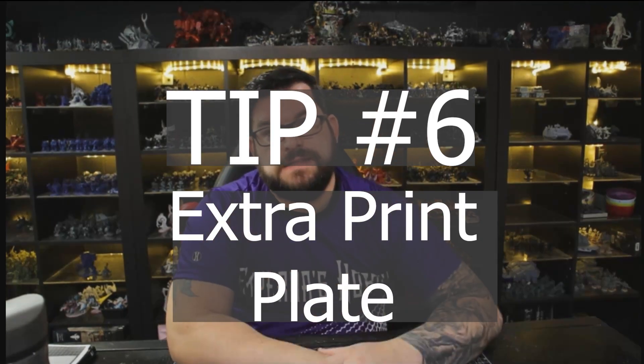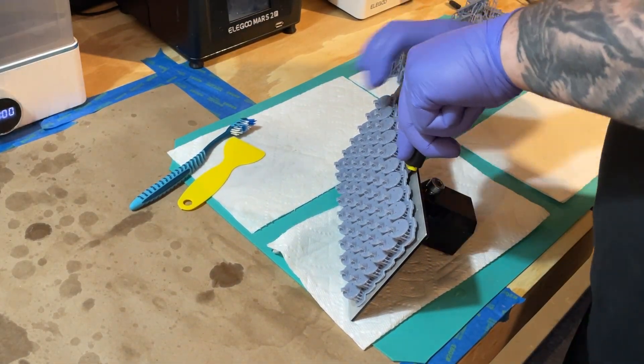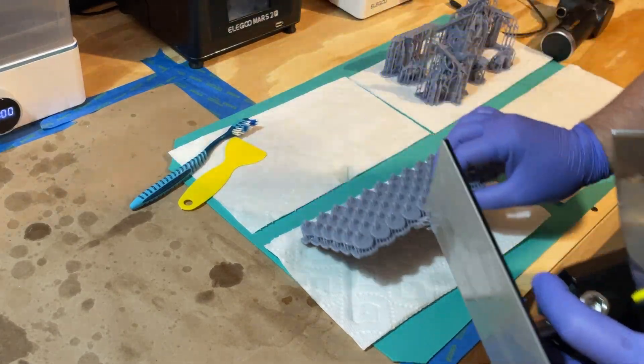Tip number six takes us to talking about the print plate a little more. Just like with the vat, you can purchase an additional print plate. Our process takes anywhere from six to ten minutes, and speed is key for us. Having an extra print plate lets us take our time getting the part off and making sure it's clean. If you have multiple of the same printer, getting one extra is not so bad because you can leapfrog them along down the line.